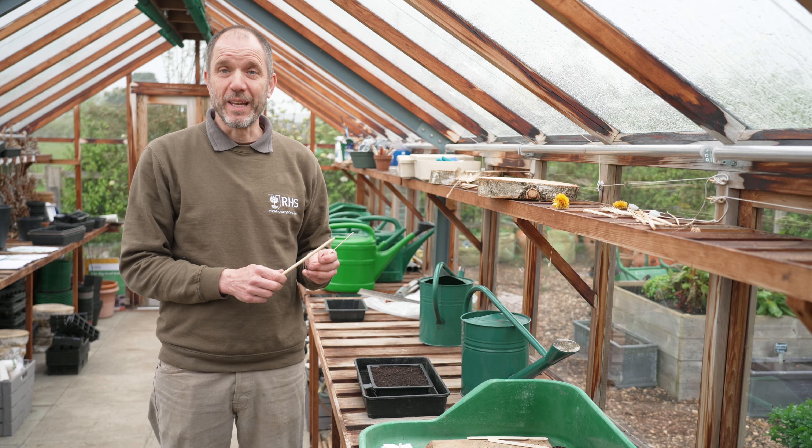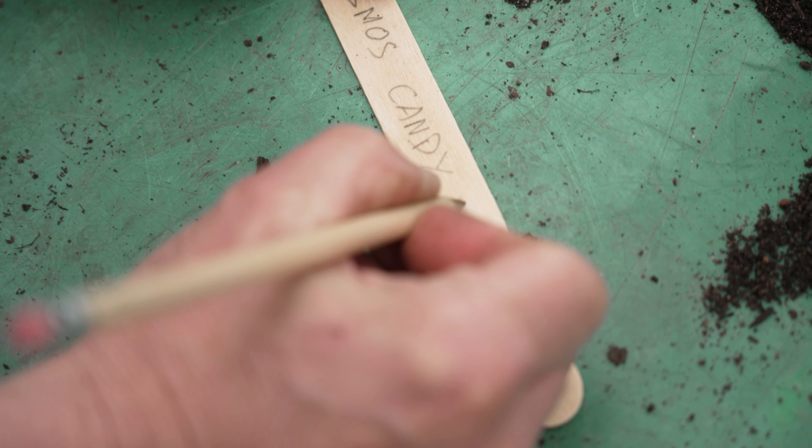As before, don't forget to put a label in with the plant name and today's date as well.